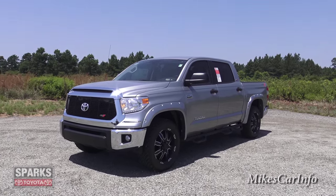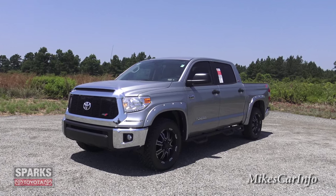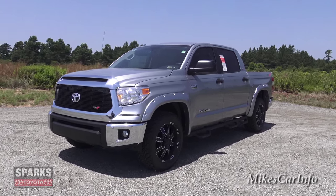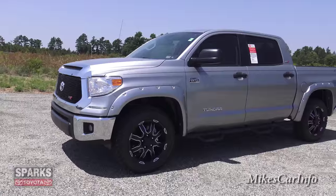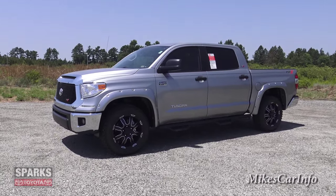I'm here at Sparks Toyota — they're allowing me to show you this awesome truck. 2015 Toyota Tundra, SR5 Crew Max with the XSPX package, which adds a lot of cool stuff. You can probably notice right off the bat that this one doesn't look like your normal typical run-of-the-mill Toyota Tundra.